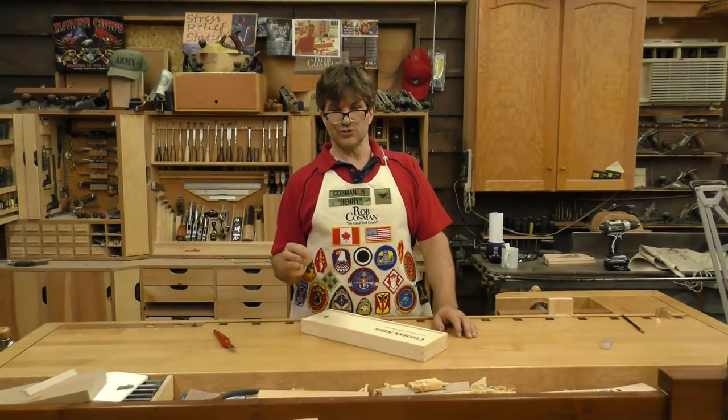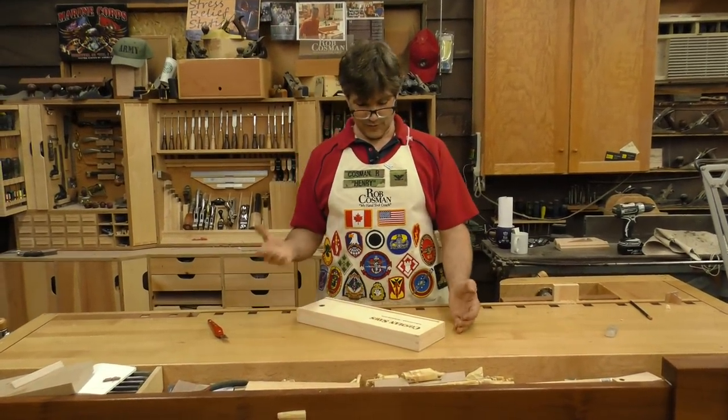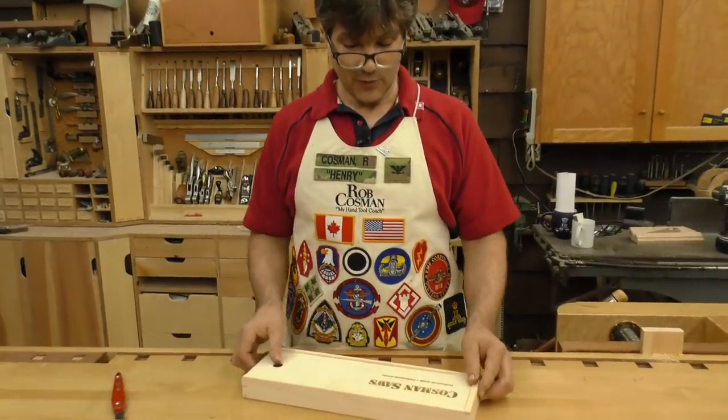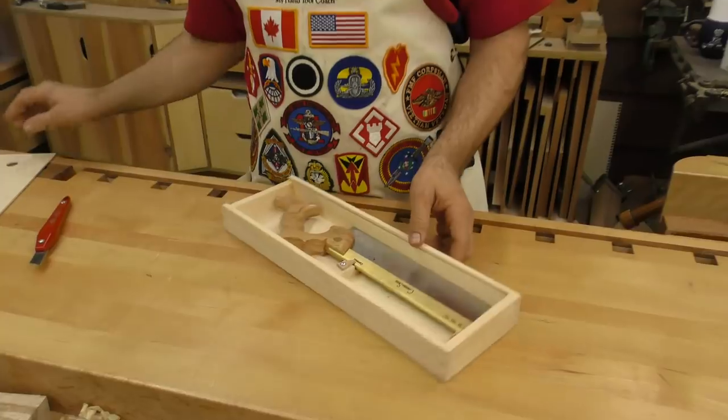Hi, I'm Rob Cosman. I want to introduce you to our new dovetail saw. We've been making dovetail saws for eight years. We always use the composite handle, but we've decided to come up with a wooden handle version as well.